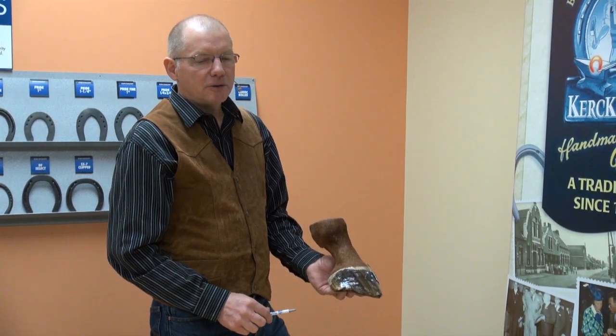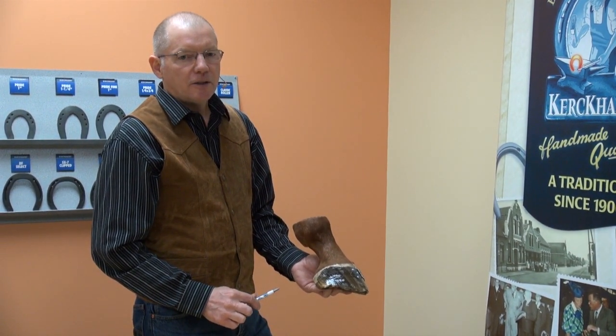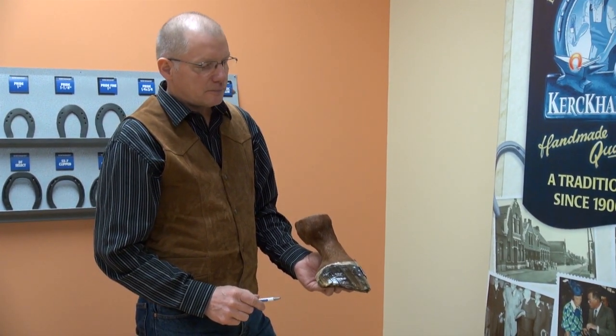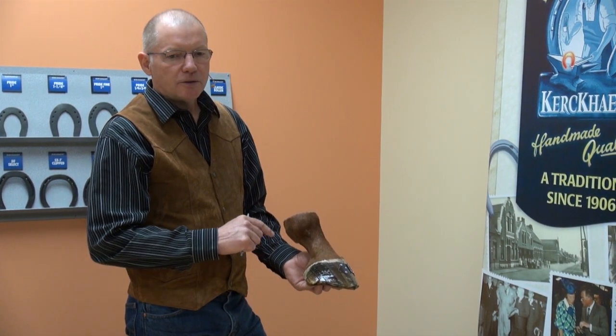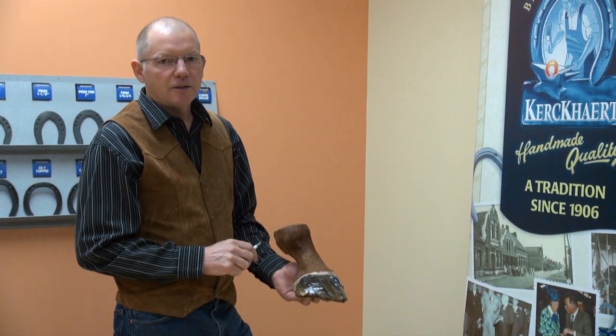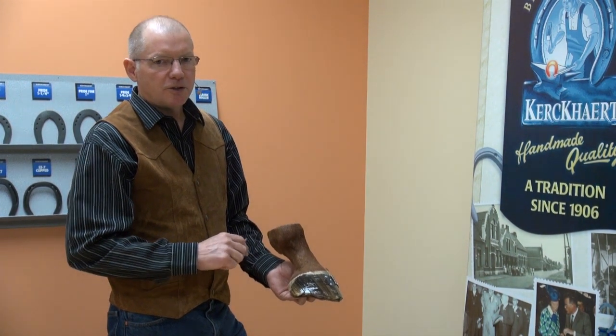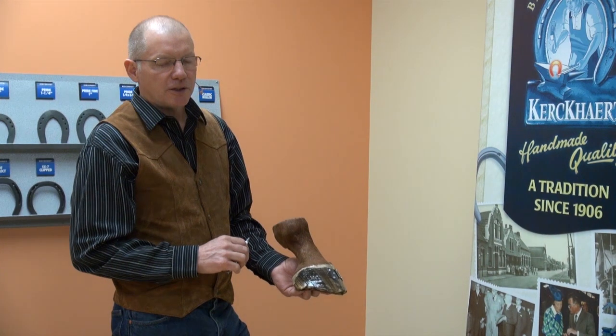As a farrier or a hoof care provider, it's important to understand and know the anatomy of the horse's body and lower limb. It's important because we need to know the function of each tissue we're dealing with and be able to explain and understand when we're discussing issues with the veterinarian, the horse owner, or the horse's caregiver.